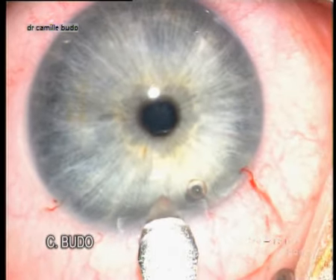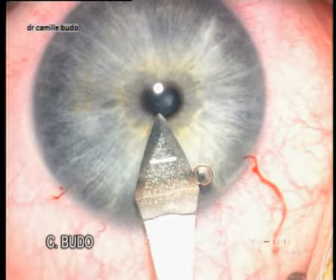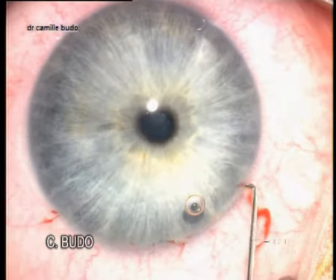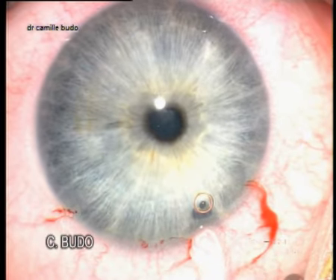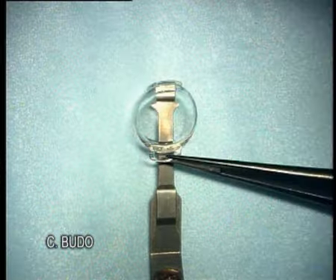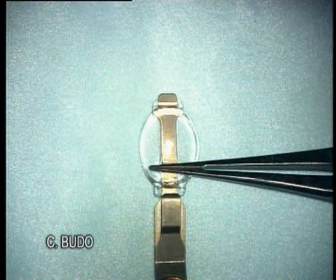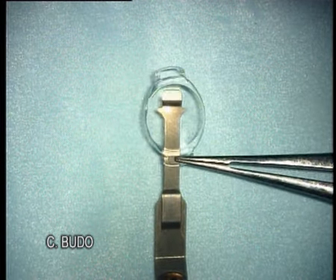The main incision of 3.2 mm is performed by a knife. After checking the two paracenteses, we place the Arteflex lens on the device with the spatula, and you can see that we can easily handle the Arteflex lens.